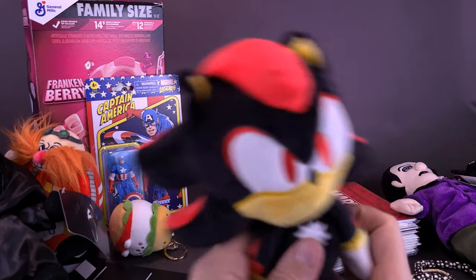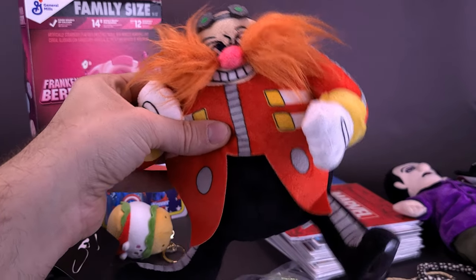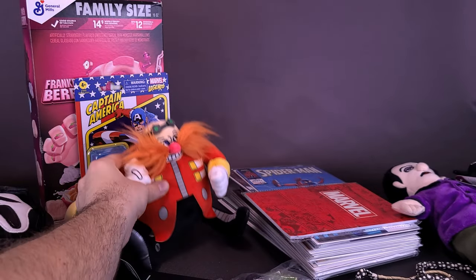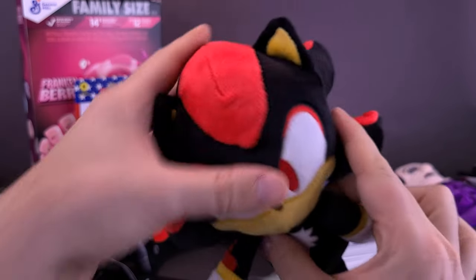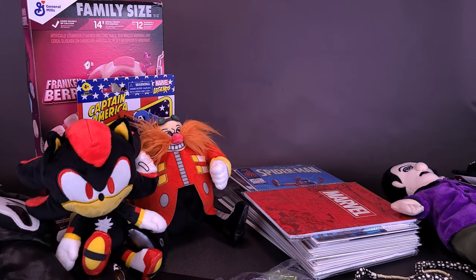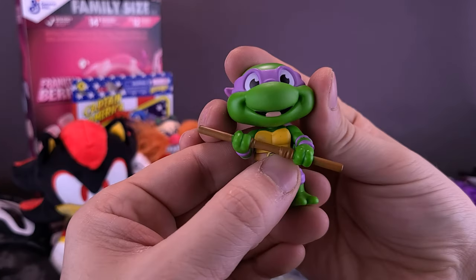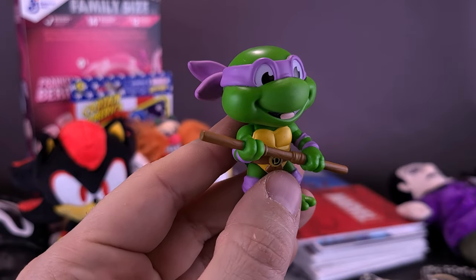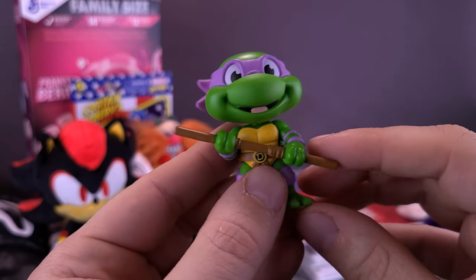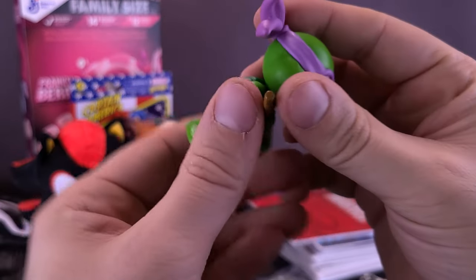He also sent over Dr. Robotnik, or Eggman — sent me over that. And along with that, I think that's Shadow — he sent me a nice little stuffy of Shadow. He also sent me a little Ninja Turtle — Donatello to be exact. I don't know if this is Kid Robot or another company that's done this — maybe it's Funko. I don't think it says anything on there, but a nice little Donatello. He knows I like Donatello.